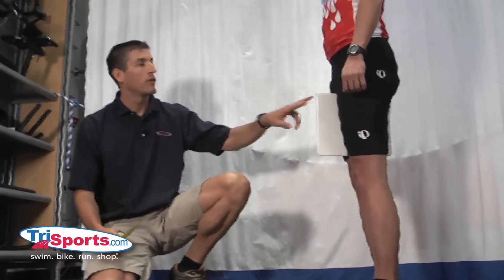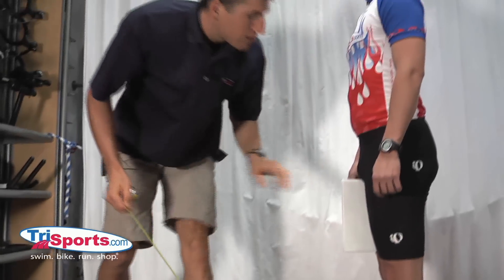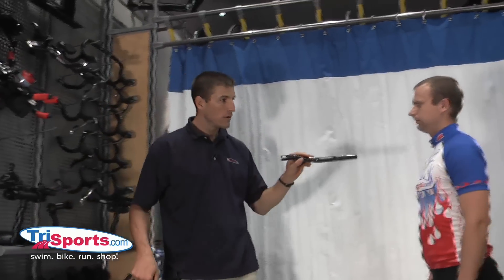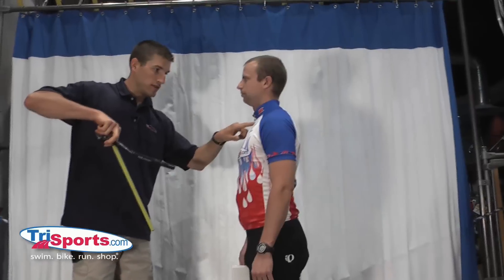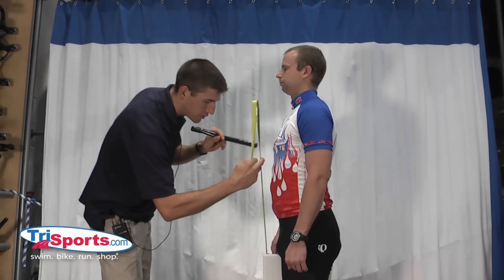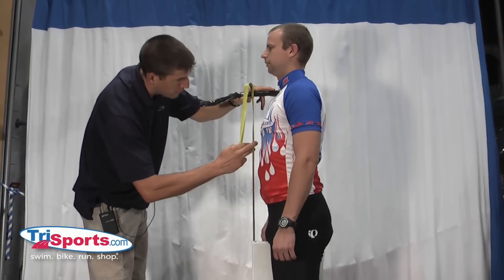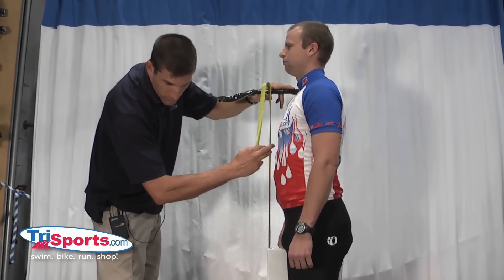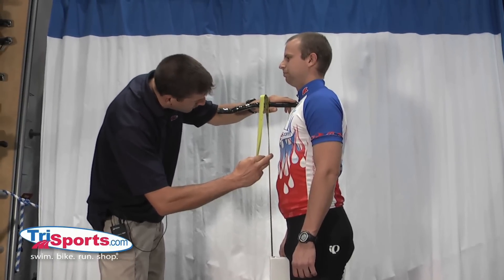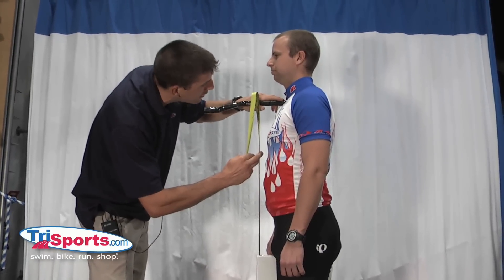Now I'm going to measure from the book up to his sternal notch. It looks level. If you've got something laying around that you can use to transfer his sternal notch out, you can get a nice accurate measurement of his torso. And I'm getting 62 centimeters. Just verify that you're measuring in a straight line and that everything is straight.